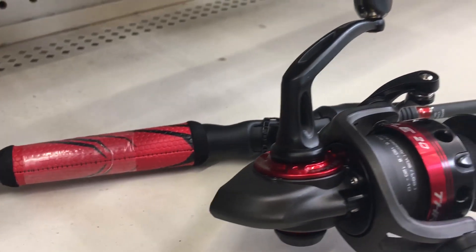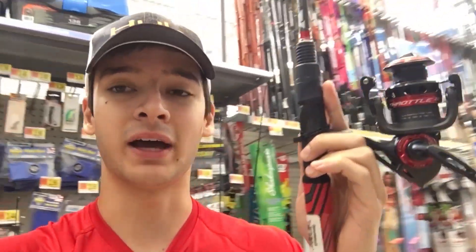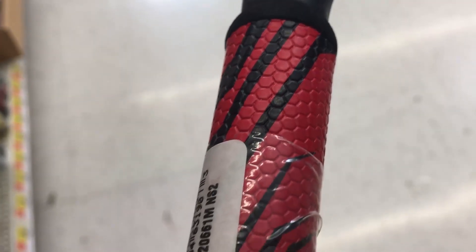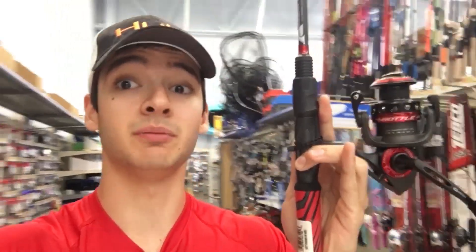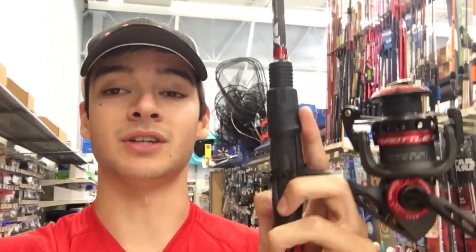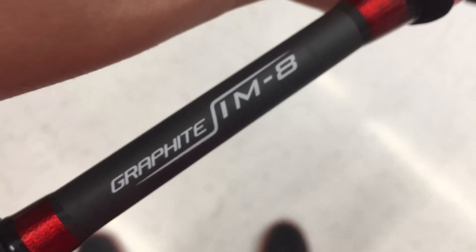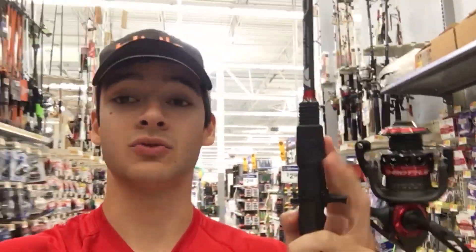It comes with wind grips that I really like — for only $54 you are getting very high quality grips. When it's raining or drizzly or you're fighting a fish, you're not gonna have a problem holding on to the rod. Another thing I like is it is partially skeletonized — you can partially feel the blank, which helps when fishing to detect bites or feel what's under the water. This rod features an IM8 graphite blank, which is very high quality graphite for only $54.